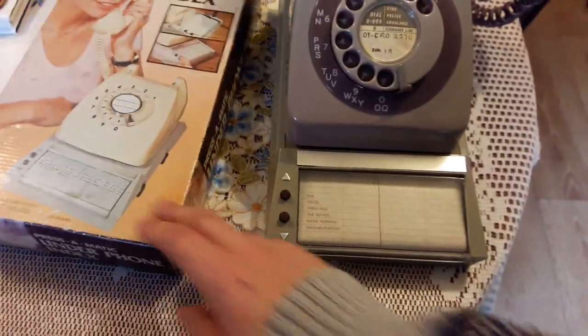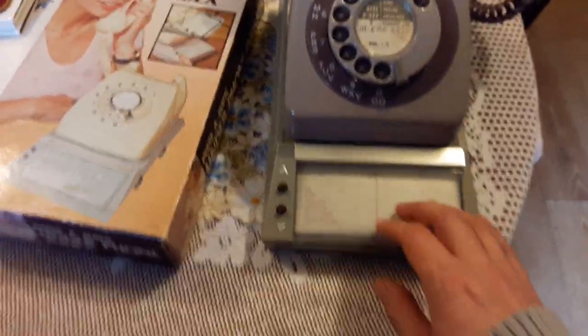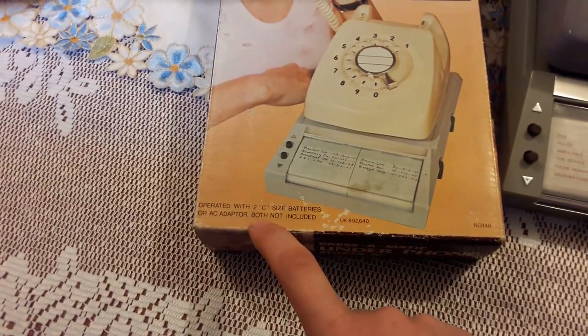So this is an unused one — there are no numbers or anything in there. You can plug an adapter; it says on the box: two C-sized batteries or AC adapter.